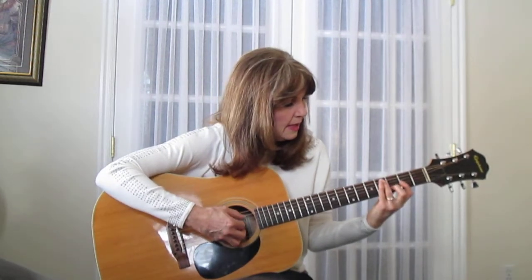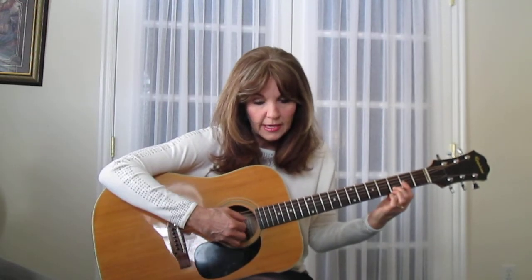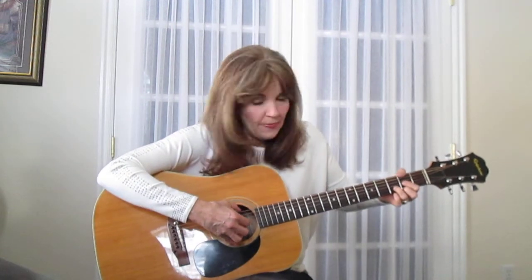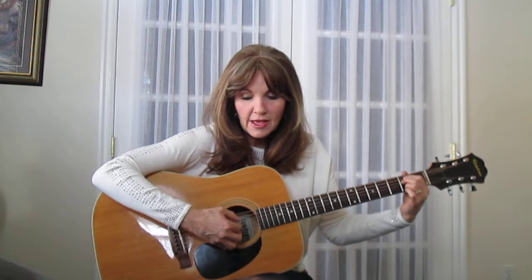Do it again. Pinch D: 'Give me...' Then G: 'Give me one more chance to...' D with the thumb. 'Keep you satisfied.' E minor. I want to go high but I just can't get my voice to obey. Why aren't I on Broadway? I wish I had the voice for Broadway. 'Keep you satisfied.' Keep you satisfied.